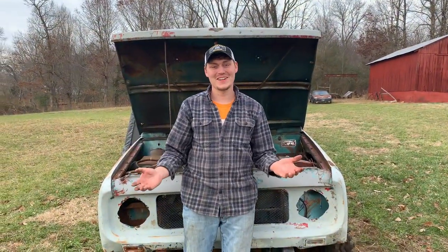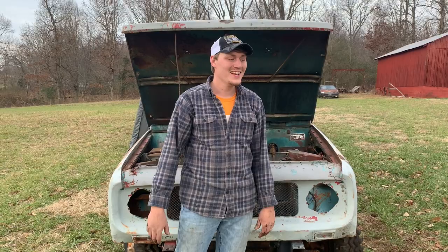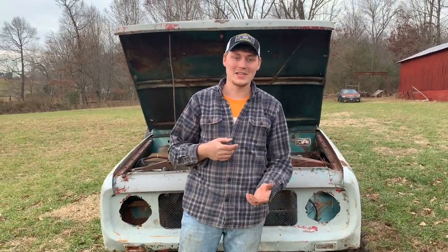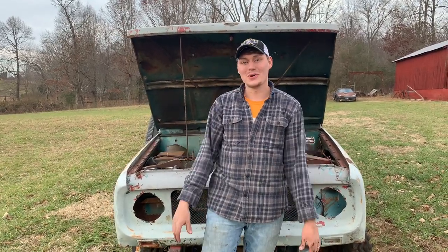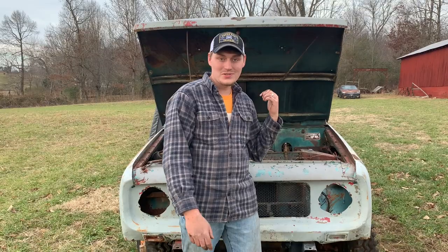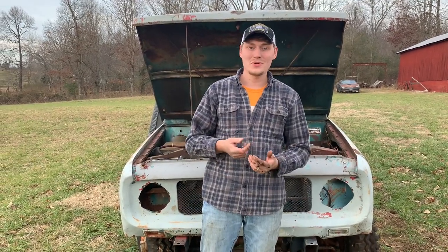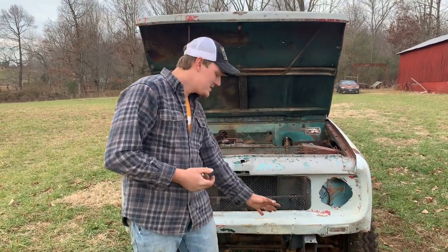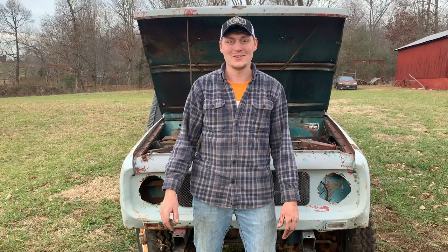I did what I set out to do by the end of this video - I got the Scout to run for just a second, but it ran! I need to get this old Holley rebuilt, rebuild the carburetor, and hook it up to a gas supply and run it off something besides brake cleaner. But I'm so happy that this engine turned over, oil is getting up to the head, all the push rods are pushing up good, and all the valves are working. The next thing we'll see on this Scout is rebuilding that carburetor, then tackling the suspension. I appreciate y'all checking out this video - hope y'all enjoyed it, and I'll see y'all next time.